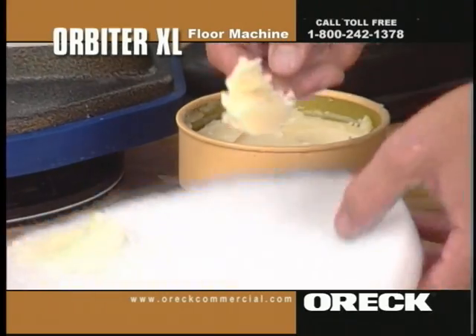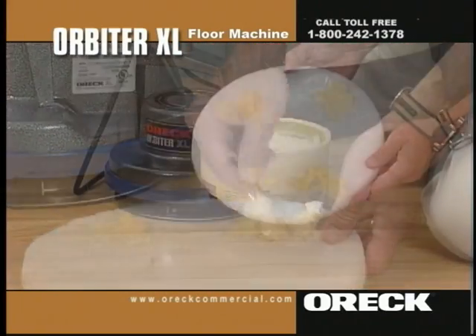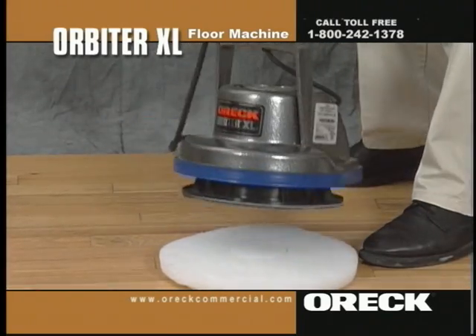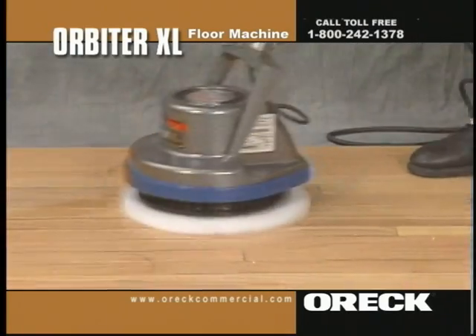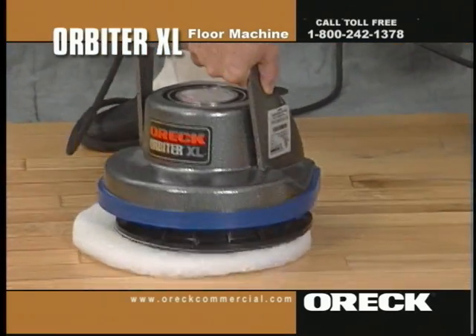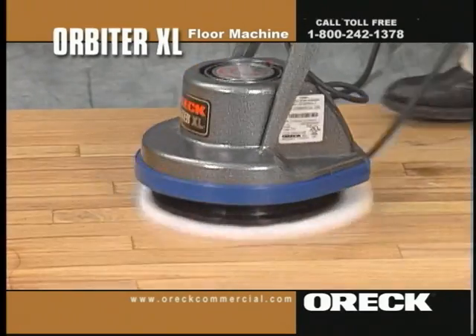Apply a tablespoon amount of paste wax onto four sections of the white polish pad. Attach the white pad to the pad holder. Work the orbiter in a forward and backward motion, spreading out the paste wax to a thin coat. Allow paste wax to dry for five minutes. Turn the white polish pad over to the clean side and buff. To obtain a higher luster, use the landmower bonnet.